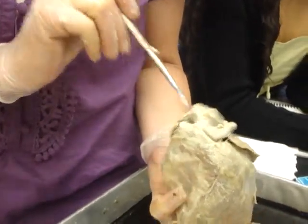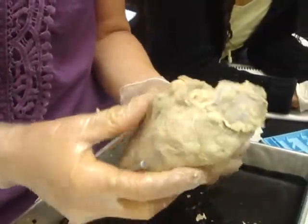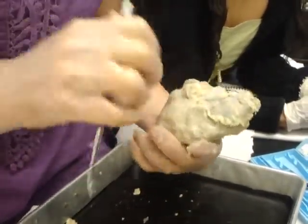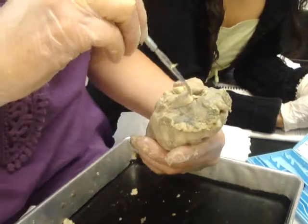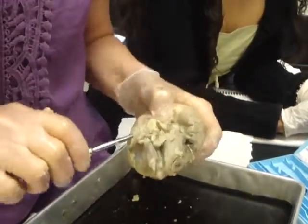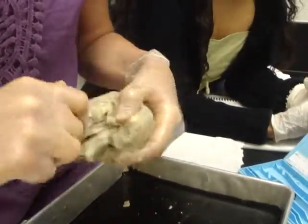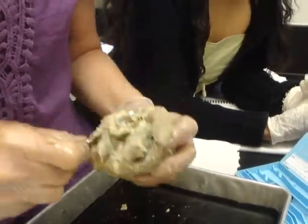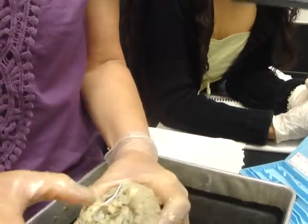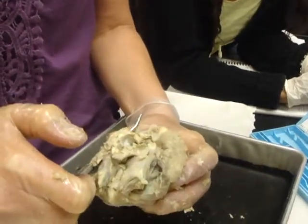If you turn it to the posterior side, you will be able to find — this is the superior vena cava, and this is the inferior vena cava.